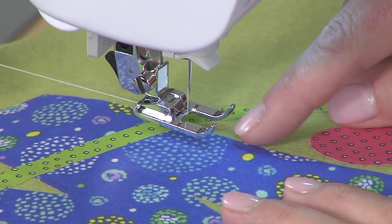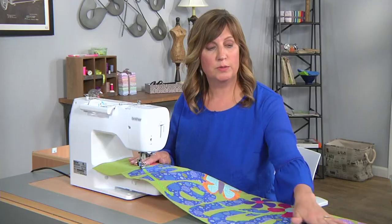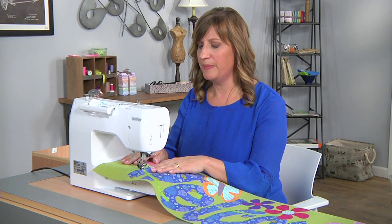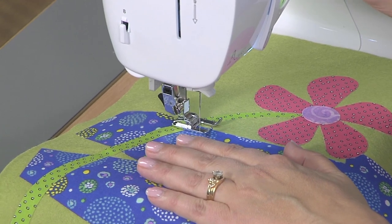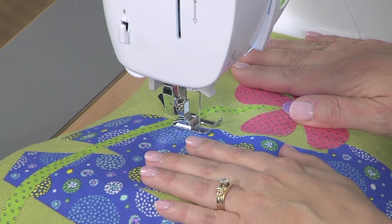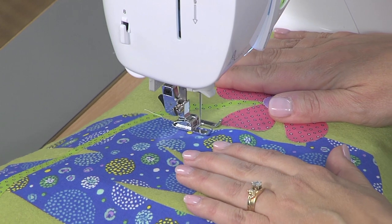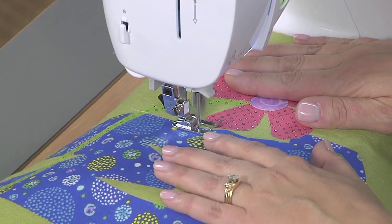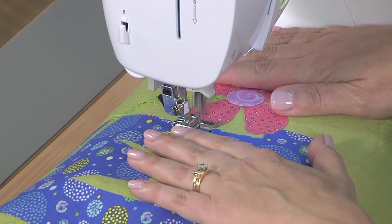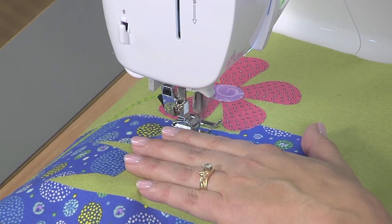To get started, I usually break this up by color — I'll go ahead and do all of the blue first and then switch to the next color. I always like to do a back stitch when I first start so that my stitches won't pull free, and then just stitch your buttonhole stitch right along the edge of your shape. Take your time, this isn't a race. I like to put two hands flat to help guide it along — you could also hold on to an edge.